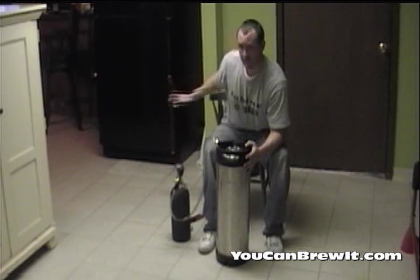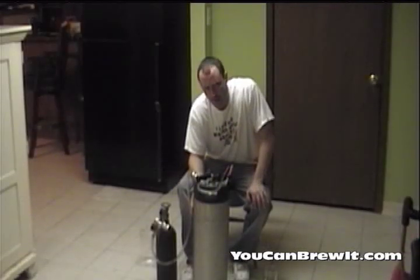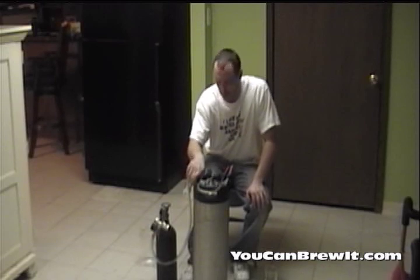My next step is I'm going to put it back in the refrigerator and wait 24 hours. We've now force carbonated our beer over a 24-hour period while it was in the refrigerator, force carbonating it from the bottom up using the out spout ball lock.